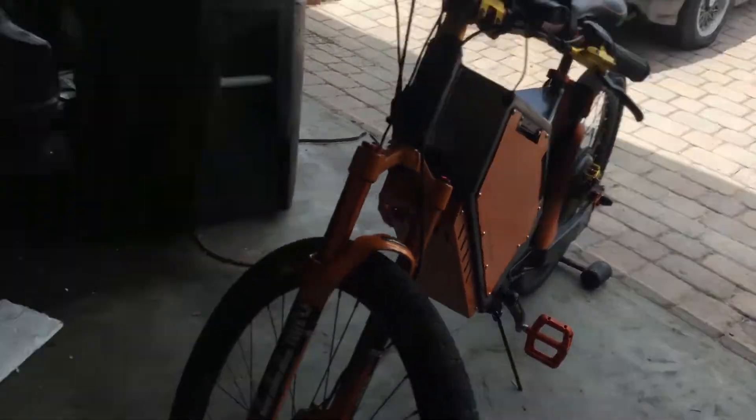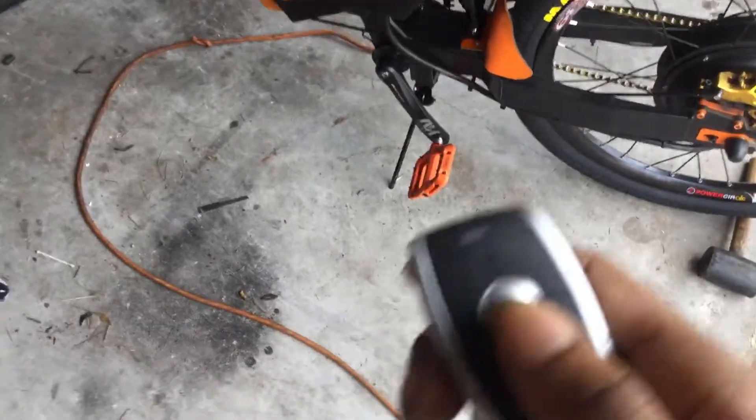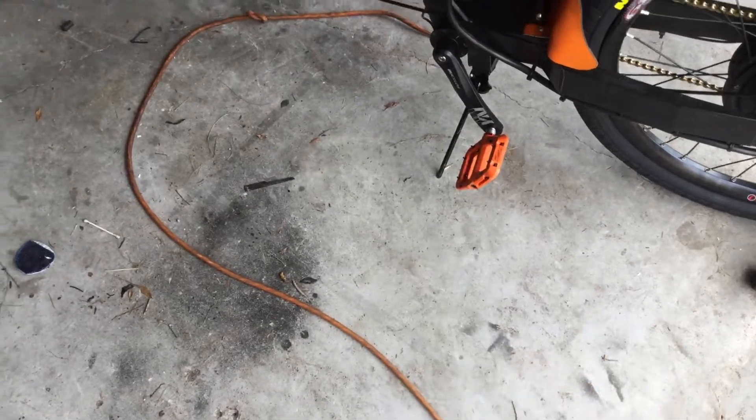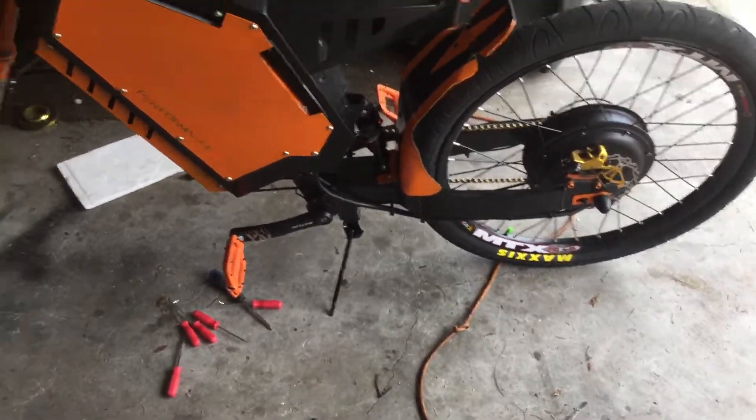As for the alarm system — this MB Power kit did not come with a battery, so I installed one. Basically how it works: this button right here arms it. You hear one beep and it's armed. If you mess with the bike that's a warning beep, and if you try to pedal it away the alarm goes full. It's very hard to steal when all that is going on — you can't even move it; it basically locks up.